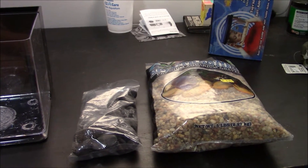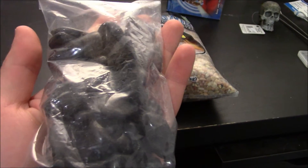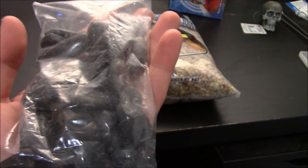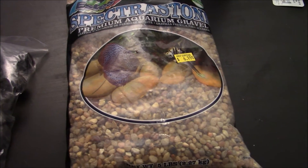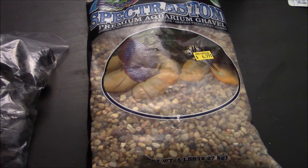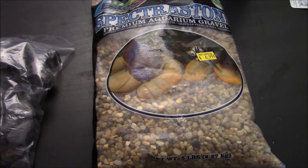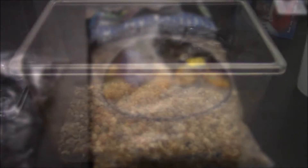Now the Easy Care Beta Kit does come with gravel — this really big black gravel — and I don't really like that, so I want to put some other gravel in there. I'm going to use this natural smaller gravel, and I'm going to use some of the bigger pieces kind of as decorative pieces. So before I put that in the aquarium, I've got to wash it, so let's start with that.